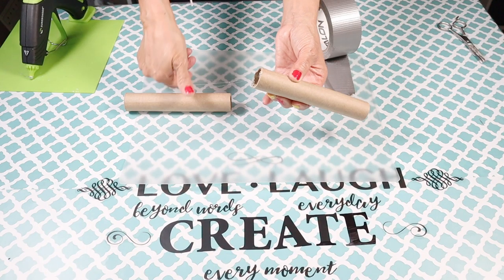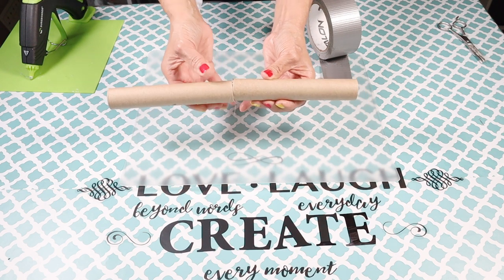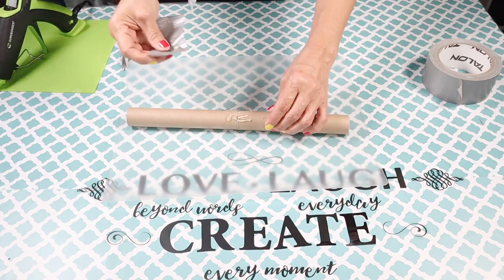I'm going to start off by hot gluing the two round cardboards together, and then for added reinforcement I'm going to add some masking tape around them.